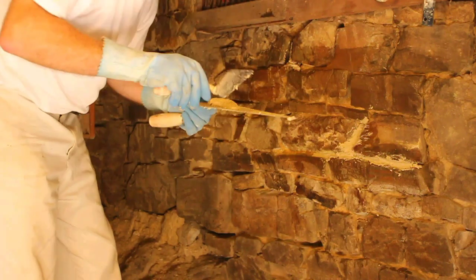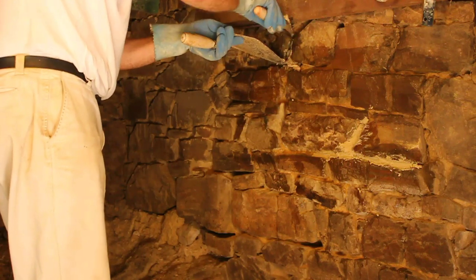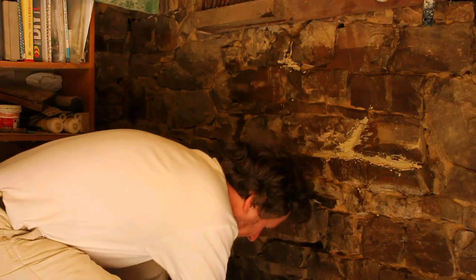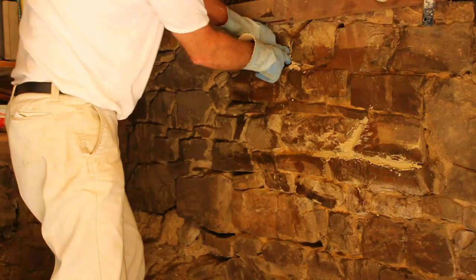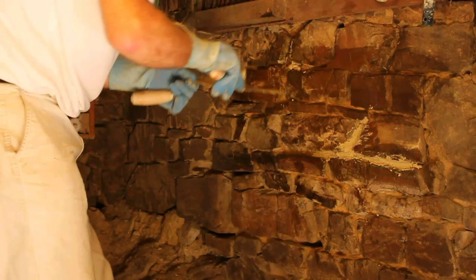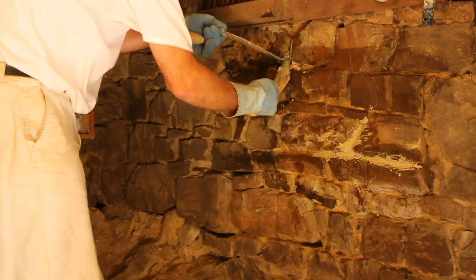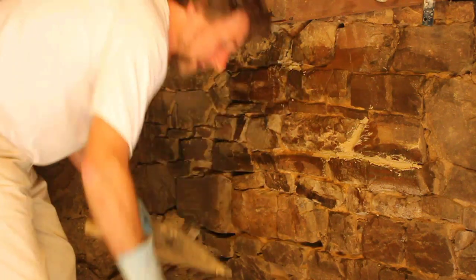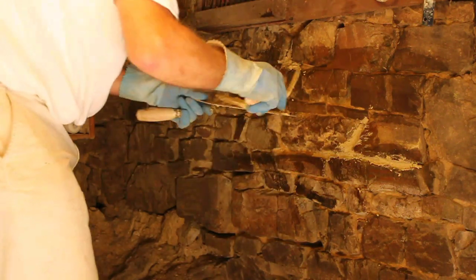And it will last probably another 300 years. Get a stone in there, and that's it — just keep working away, nice and steadily. Probably take 300 years to do this. The bad news is this isn't the part I'm most worried about.